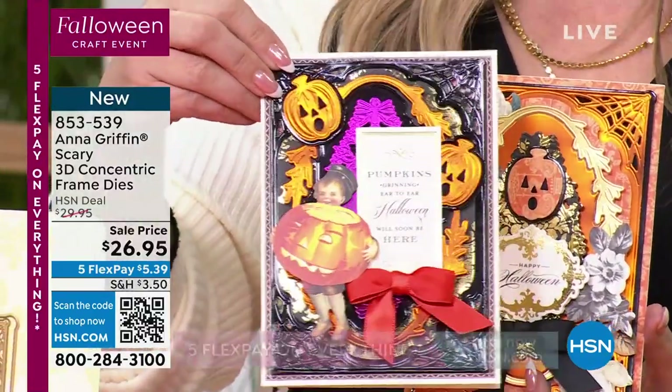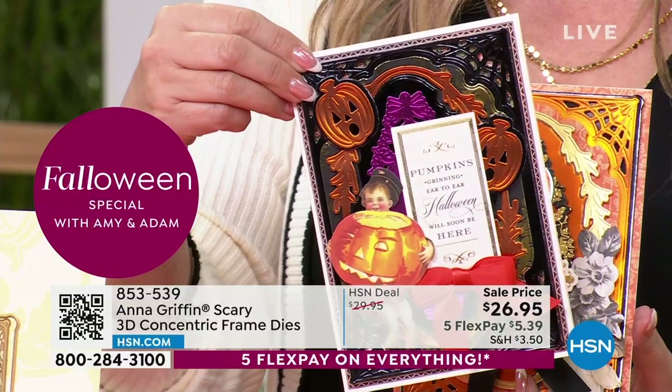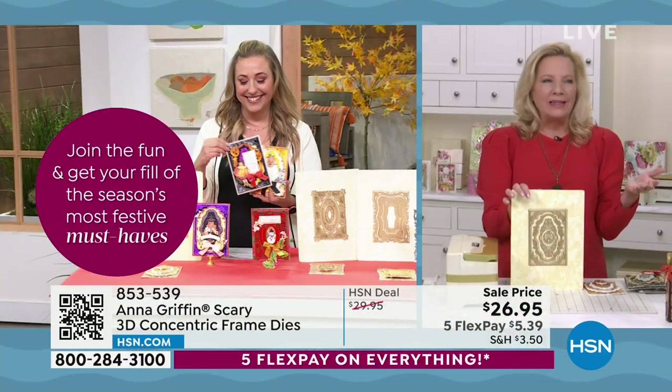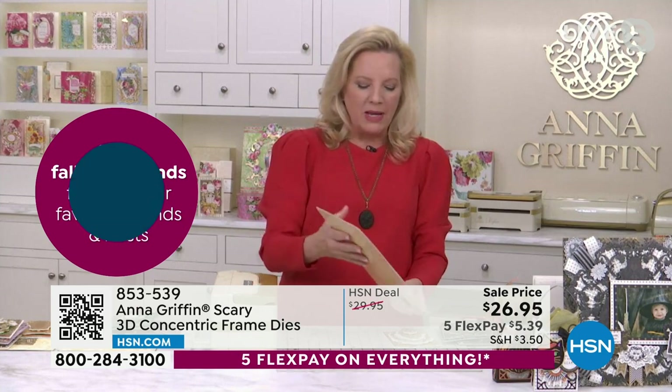Anna, I love the little expression on the pumpkin's face — he's like, oh, something just happened. It's a little thought bubble of a pumpkin. And what's so pretty about this, Helen, is that we use our 3D die technology, which is where we draw the beautiful artwork that the die is going to engrave, emboss and cut at the same time.